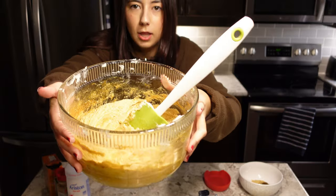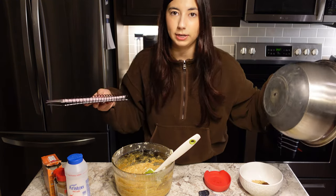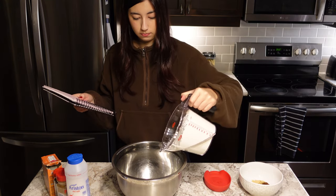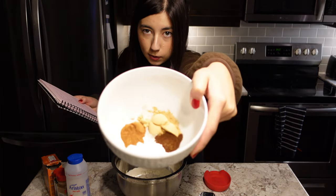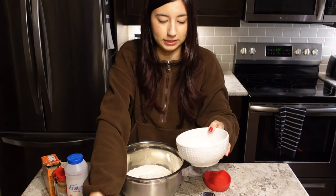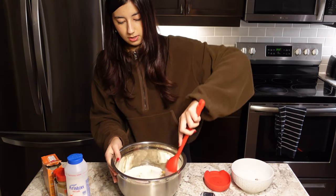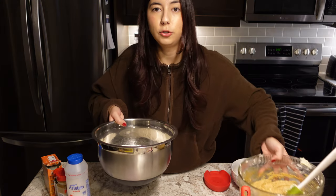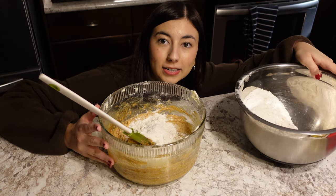Mix it all together. This is what it should look like. Next, we are going to put the dry ingredients together — gluten-free flour, and in this bowl I have ginger, baking soda, cinnamon, cloves, and salt. Just mix that together, and now we just add these two bowls together, a little bit at a time.